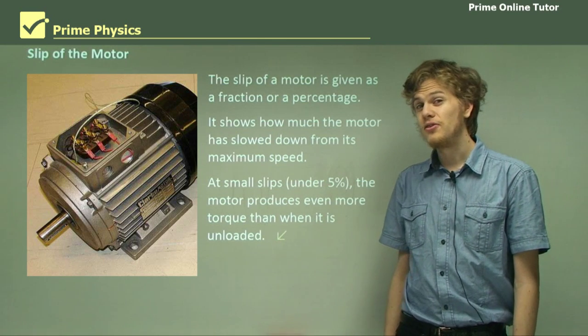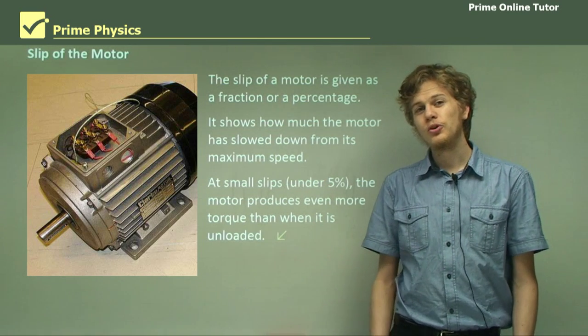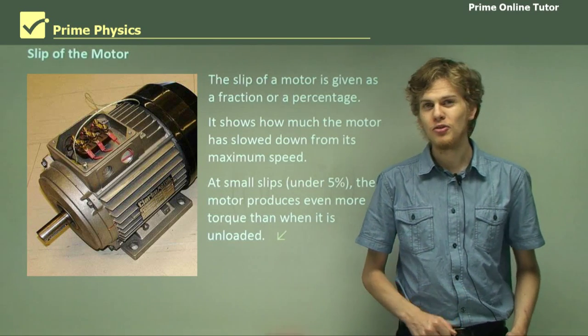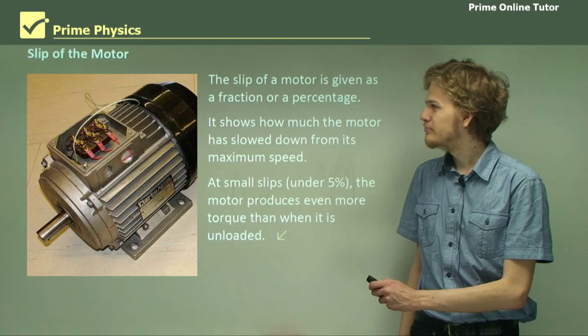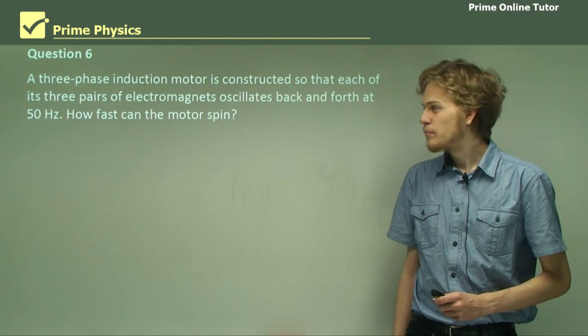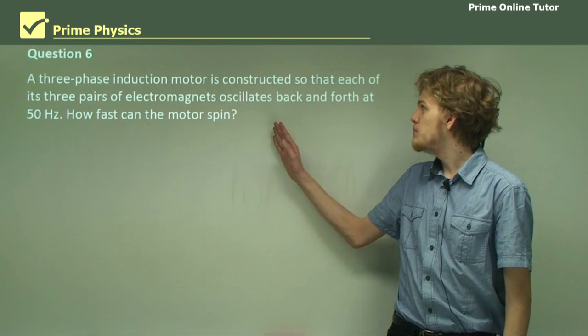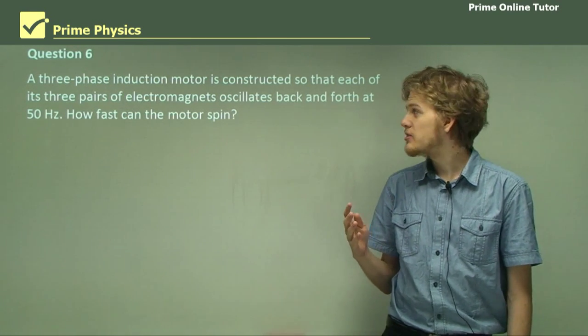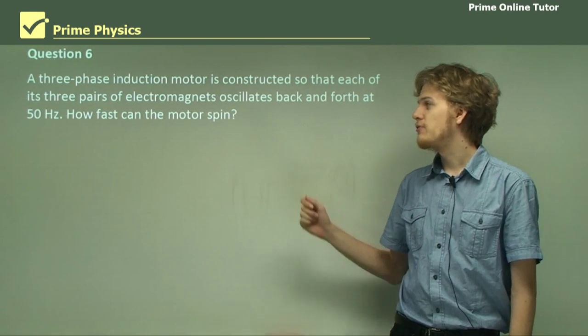So that's the end of the theory. We've learned about AC induction motors. Let's go on to some questions to check you know all about them now. Question six: a three-phase induction motor is constructed so that each of its three pairs of electromagnets oscillates back and forth at 50 hertz — that is the same frequency as the Australian power mains. How fast can the motor spin?